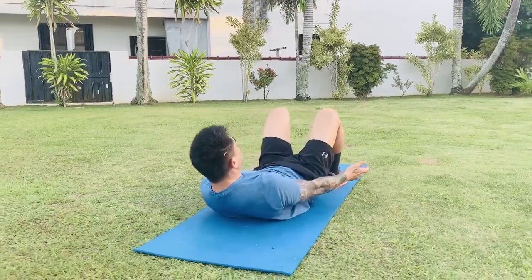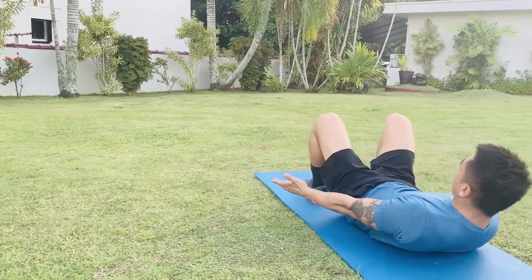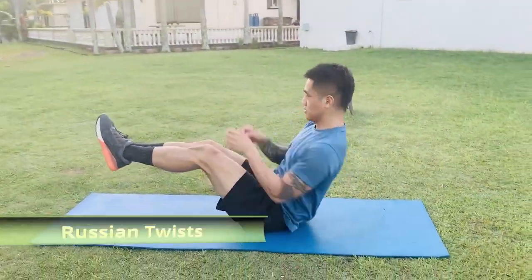Heel taps: with feet firmly on the ground and knees in line with your heels, keeping your arms straight, reach for your heels, targeting your obliques and side abs.